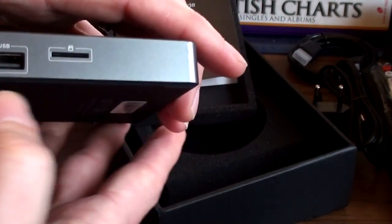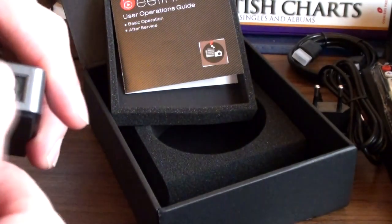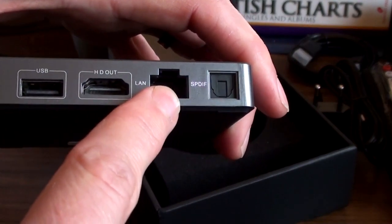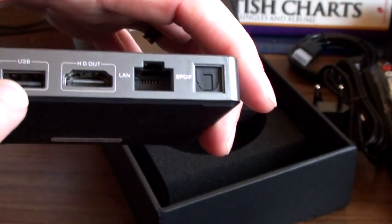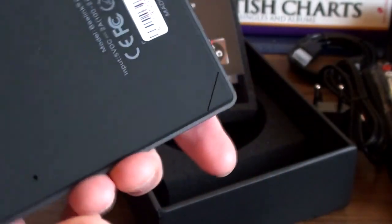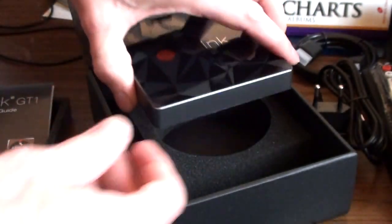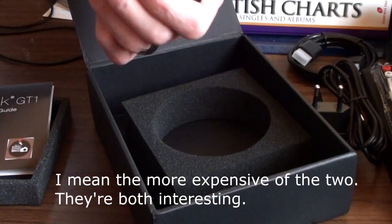The guide is very minimalist, but with a device like this that's fine — if you're familiar with Android you won't have a problem. The Beelink box has a micro SD card slot, USB, SPDIF digital audio output, LAN — that's Ethernet — HDMI, another USB, and a 5V power input. That's your lot in terms of connectivity. Interestingly, the more powerful of the two actually has less connectivity.